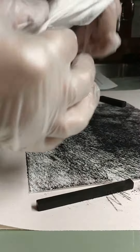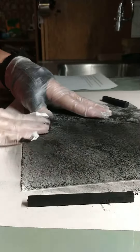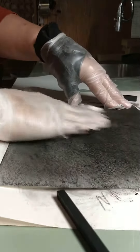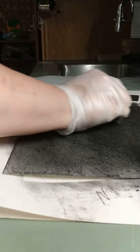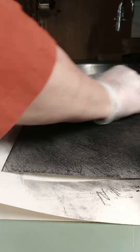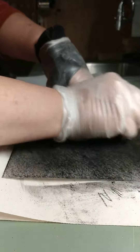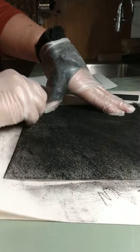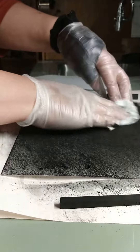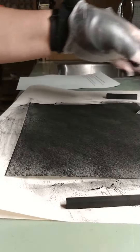Then take a tissue and rub it in — we are now toning the ground. Go over it a second time to get it much darker, then rub it in again. You'll end up with some charcoal dust on the paper.